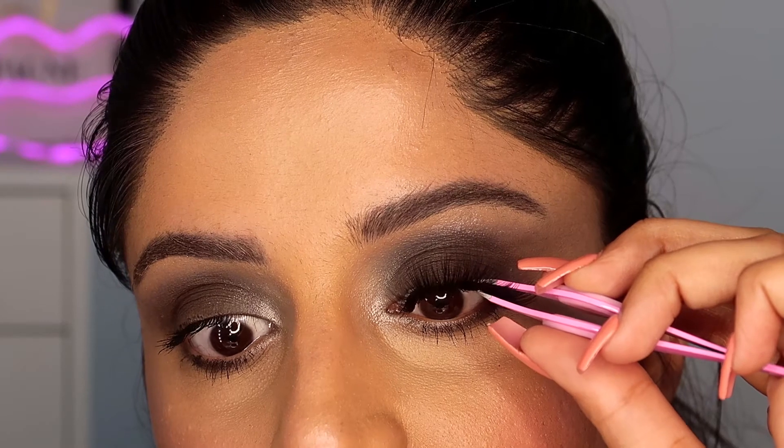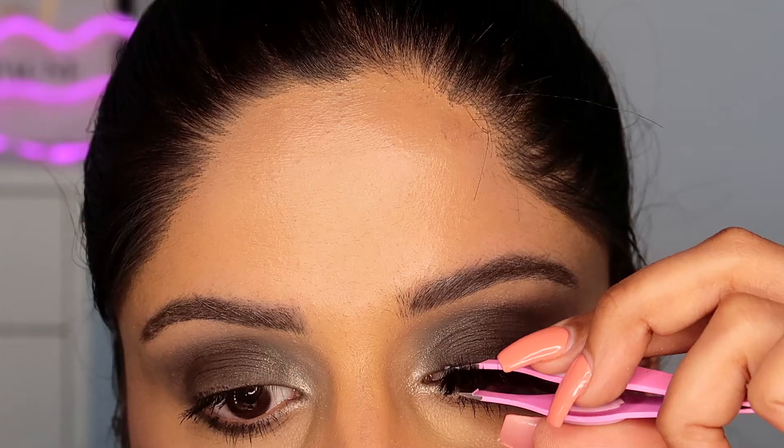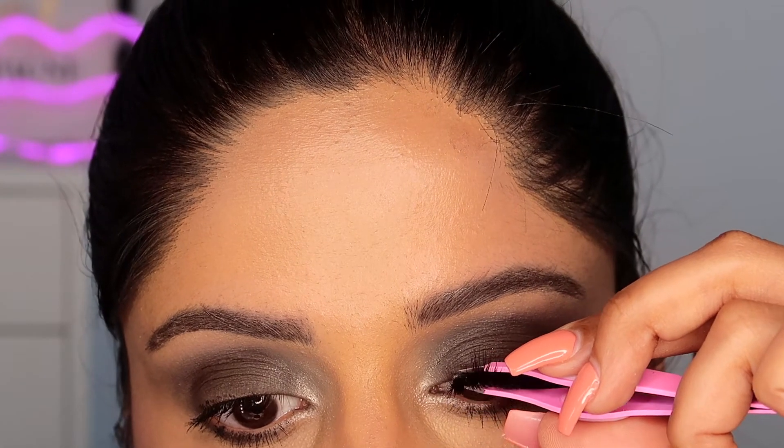Then just press your original lash and the artificial lash together — and that's it! It's that simple. I hope that was easy and now you've learned how to apply lashes. If you learned something today, please give it a like, subscribe to my channel, and I will see you all in my next video. Bye!